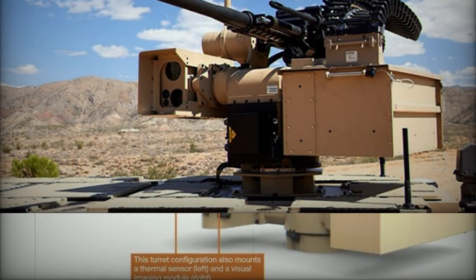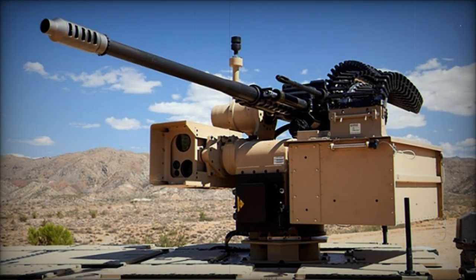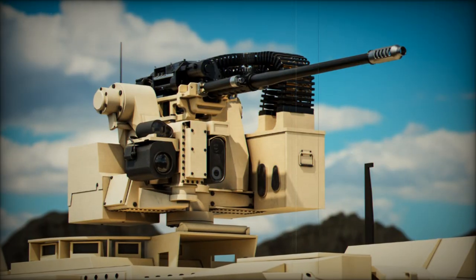The XM1211 Proximity Fused Rounds, ideal for neutralizing uncrewed aerial threats, and the XM1198 High Explosive Dual Purpose Rounds, designed for anti-armor ground operations.